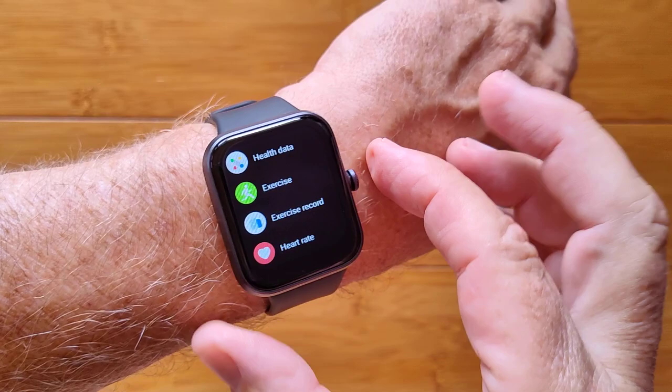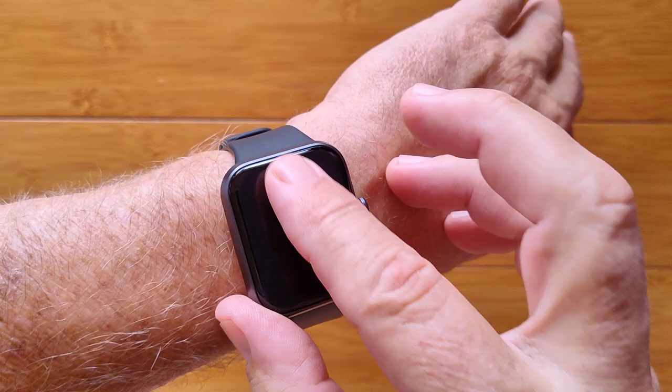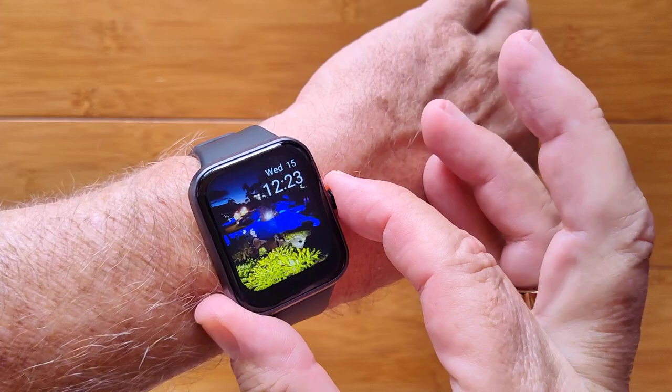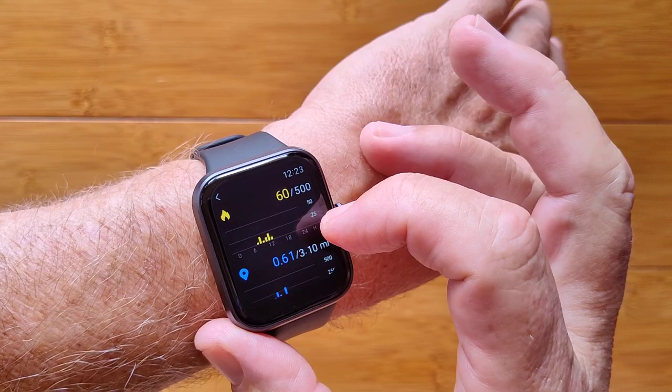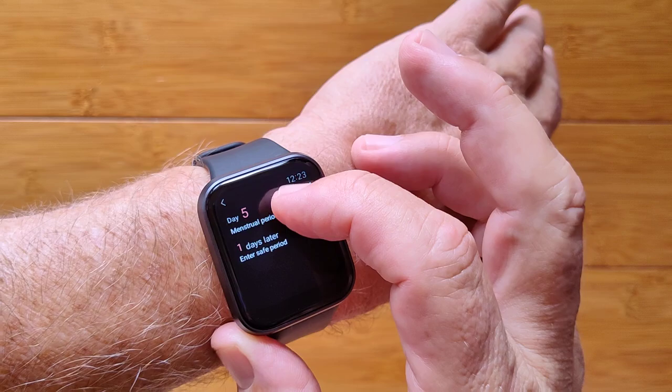Pressing the button toggles between views but doesn't truly turn the watch off — it just times out. In the health data section you have step count, calories burned, distance traveled, and a menstrual cycle tracker for female users showing where you are in your period.